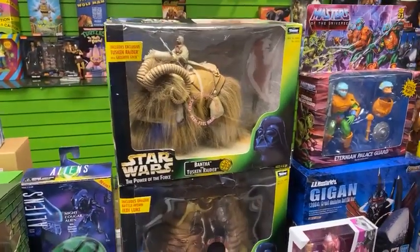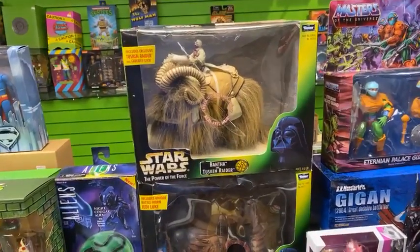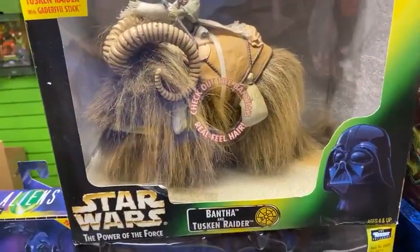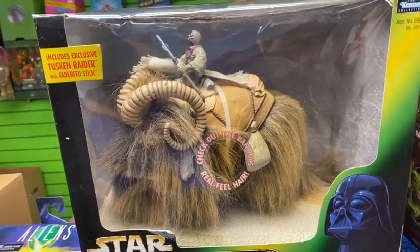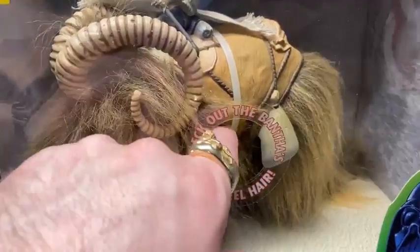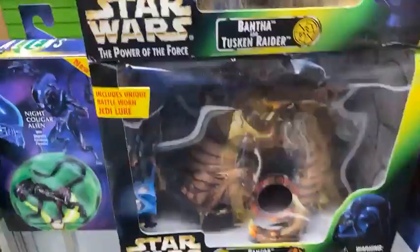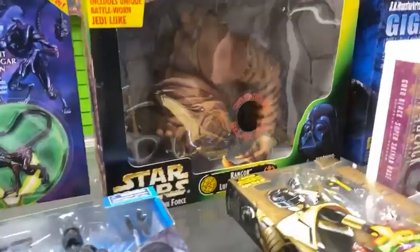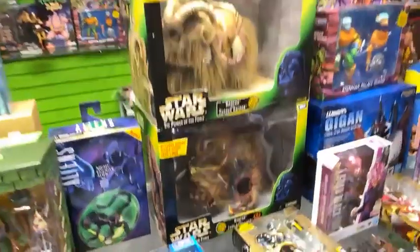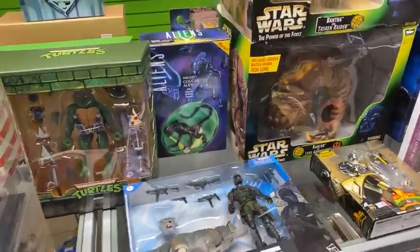It happened with Spider-Man as well — a movie comes out, it's highly coveted by fans and movie enthusiasts alike, and then toys just disappear. Kind of like what's happening with the Book of Boba Fett — all the Return of the Jedi and post-Return stuff is just skyrocketing right now. Then we got the Rancor. Hasbro may or may not have produced it, but Kenner did back in the day — it's a really cool piece, and we still have vintage ones available online.